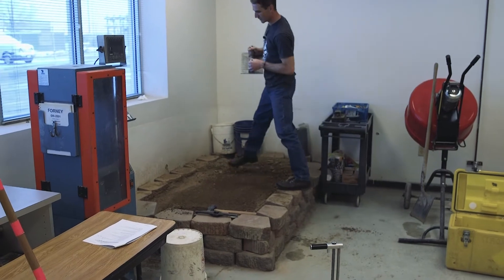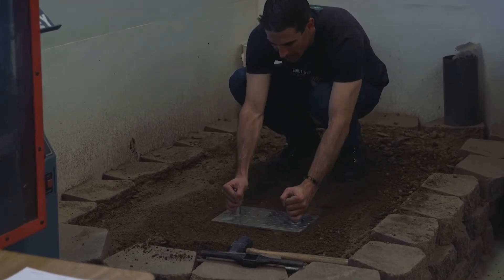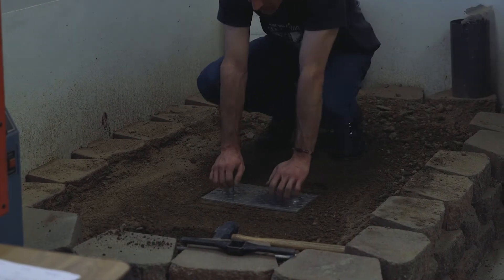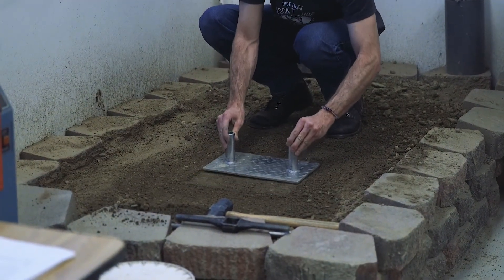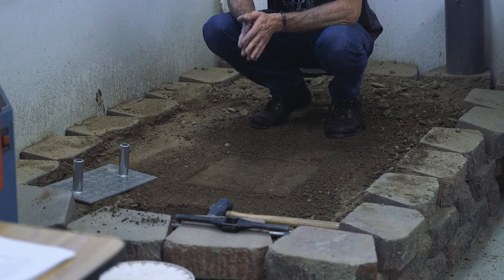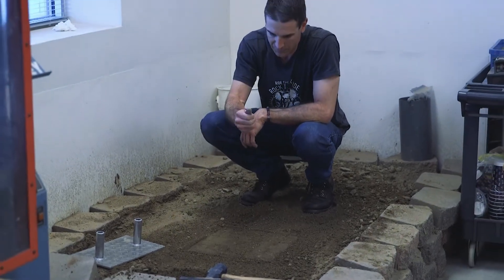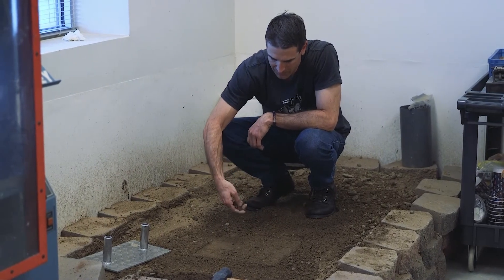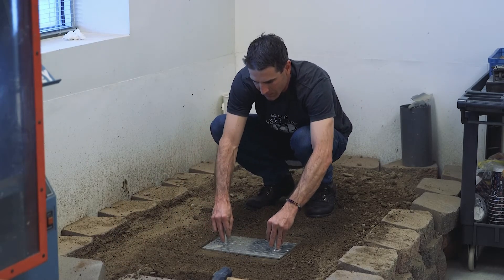Now we'll talk about prepping your test site. Use your base plate to create a smooth, flat, and level surface large enough for the footprint of your gauge. You don't want to be compacting the soil with your base plate — just enough to make it smooth, flat, and level. If there are voids in your test site, you can use native material that passes the number 4 sieve and sprinkle it in to fill voids no more than 1⅛ inches deep, then smooth and level them with the base plate.